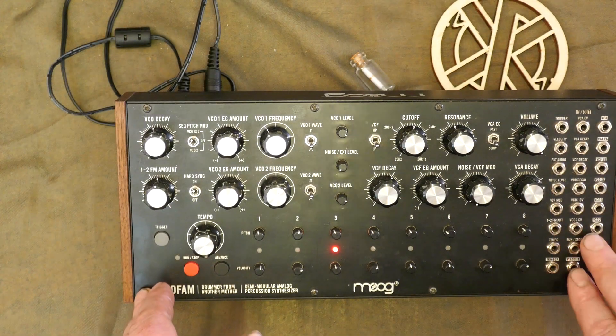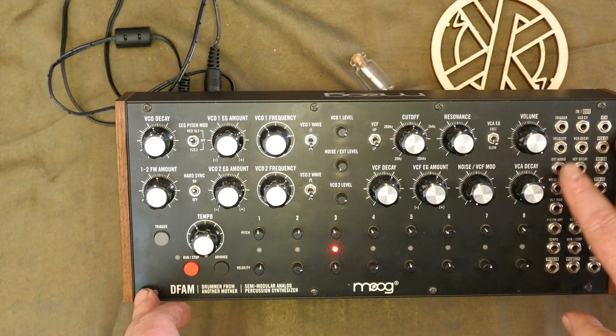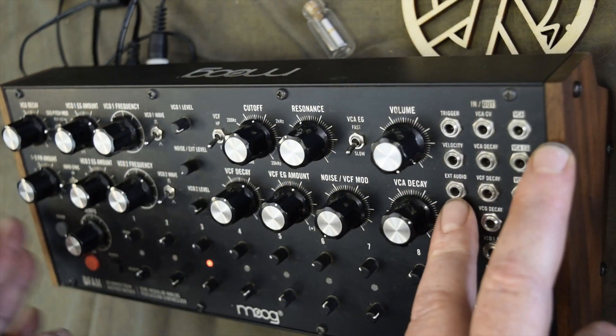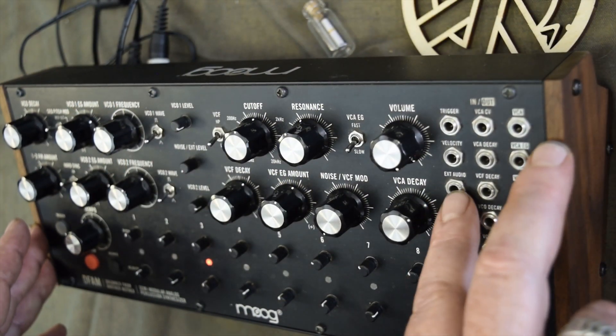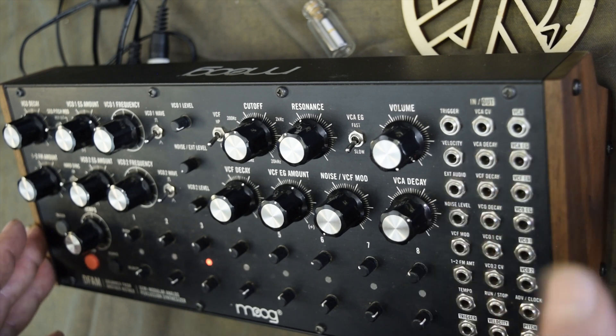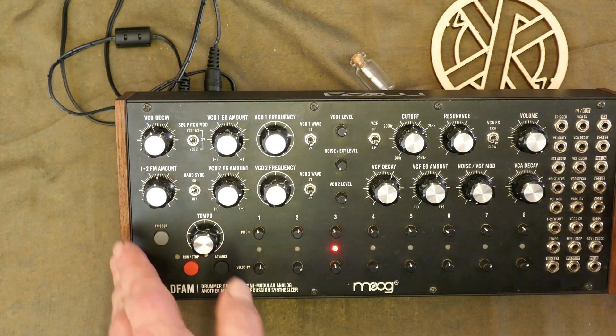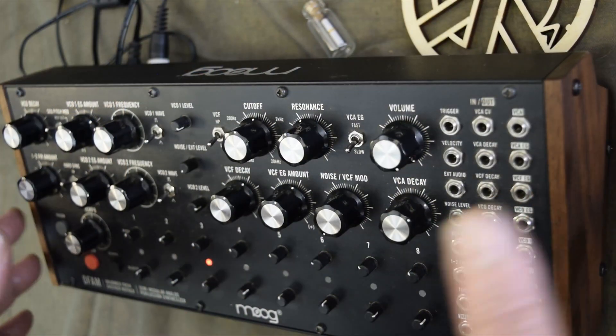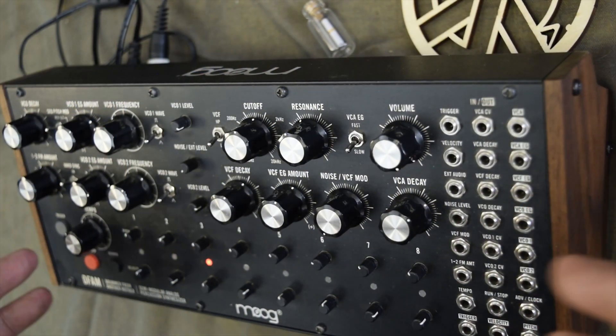If we look at the patch bay, we'll begin with the X-DIN for external audio. This is a 3.5mm TS input only, designed for Eurorack signal levels of 10 volts peak-to-peak. Headphone-style TRS leads won't work. So to play audio from an MP3 player or a phone, that audio needs to be pre-amped first.